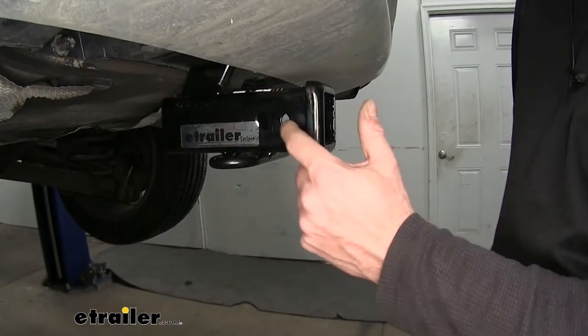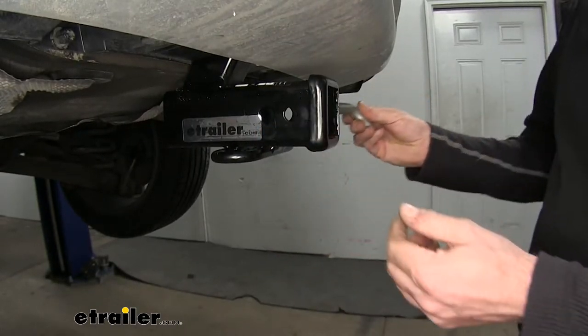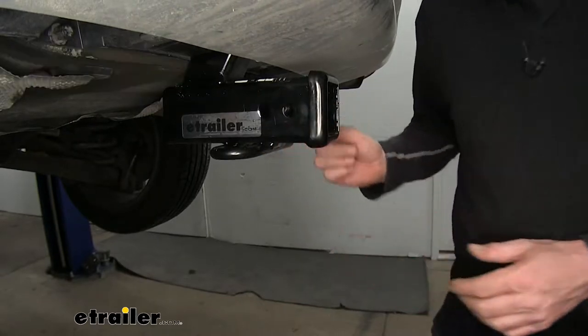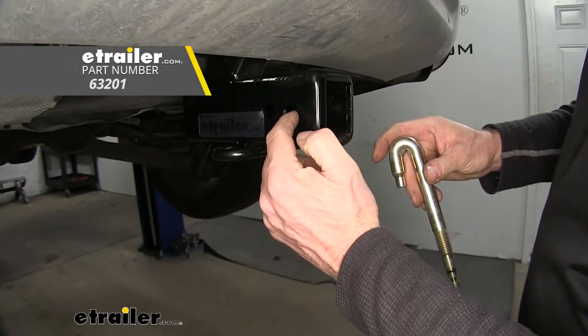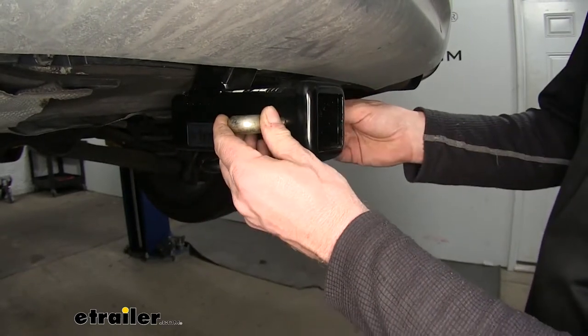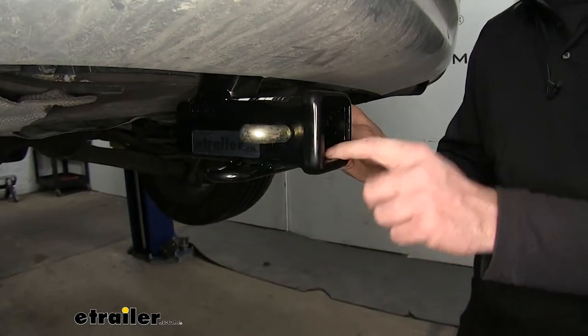Looking at the side of the receiver, you'll notice there are two holes here. The larger one is going to be your hitch pin hole, which you use with a 5/8-inch diameter pin and clip. Or you can use a J-pin stabilization pin, which uses this other hole here. The J-pin will slide in and press against any accessory inside the receiver to keep it from rattling.